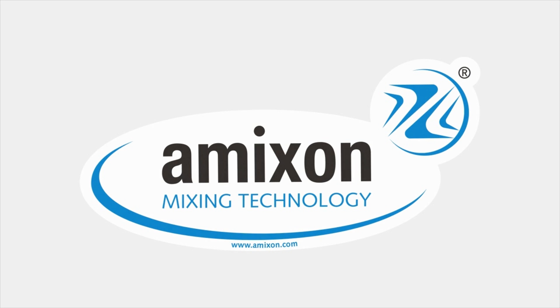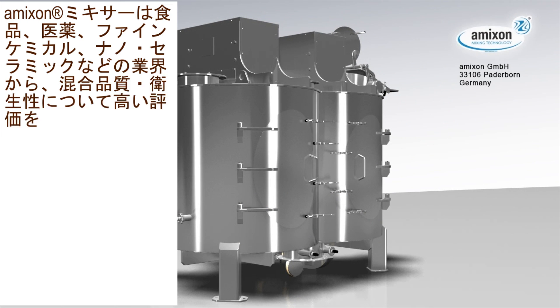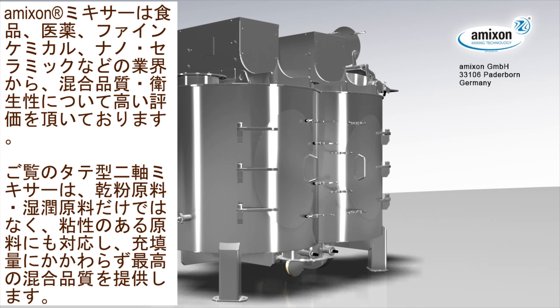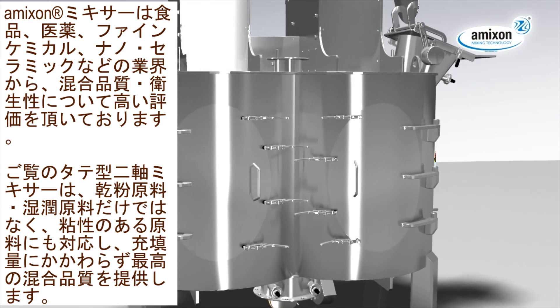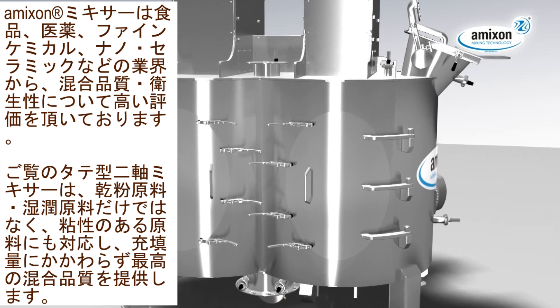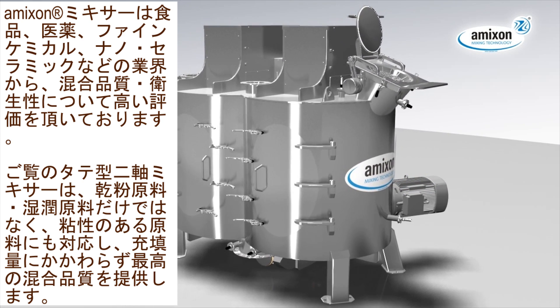The name Amexen is a worldwide synonym for quality and hygiene in the areas of food, pharmacy, fine chemicals and nanoceramics. The shown Amexen Vertical Twin Shaft Mixer provides best mixing qualities for dry powder, wet suspensions as well as liquids, paste and dough at variable filling levels.